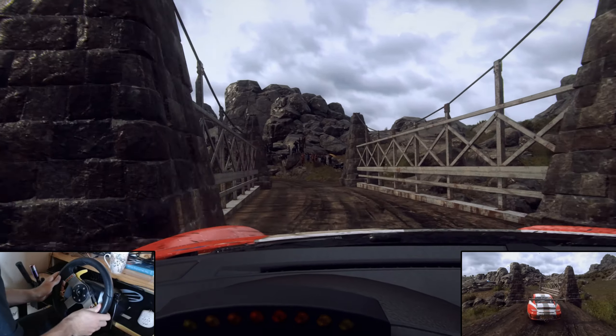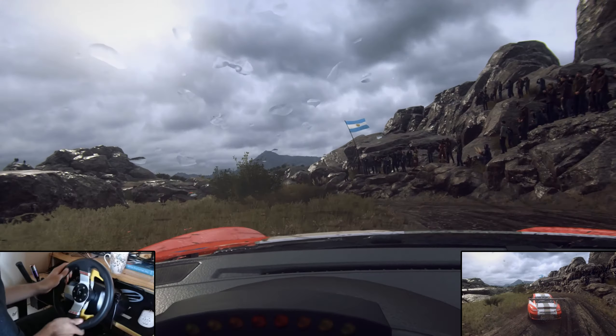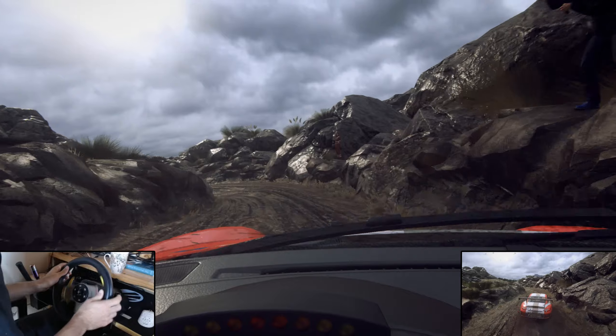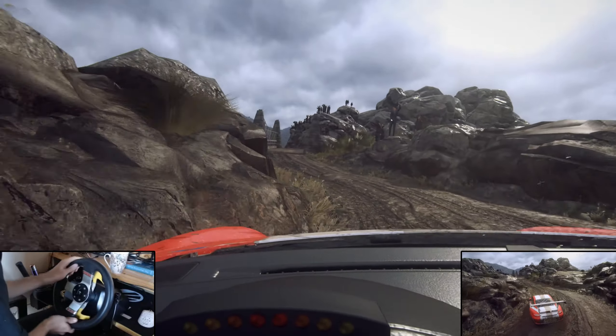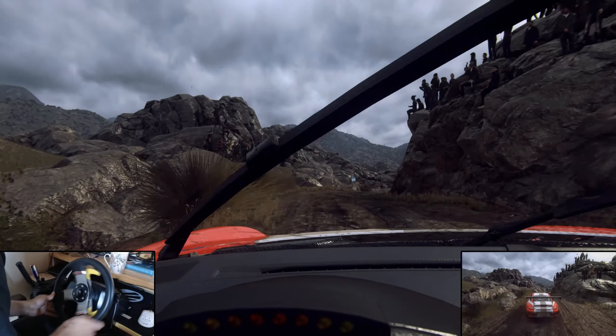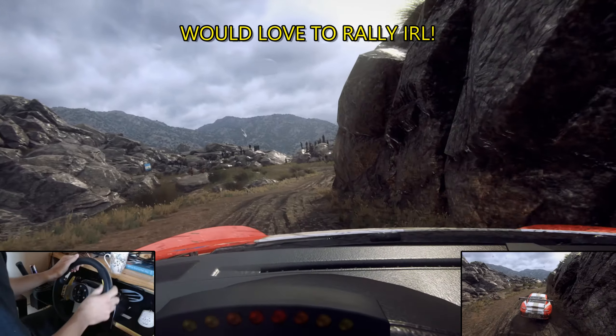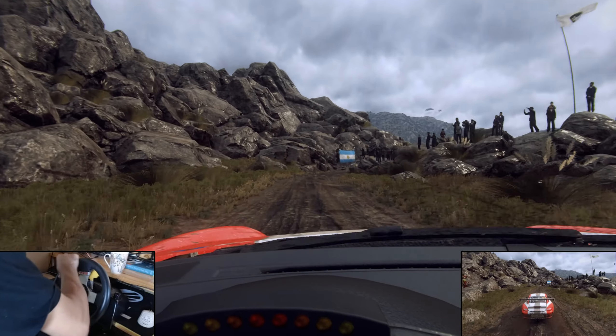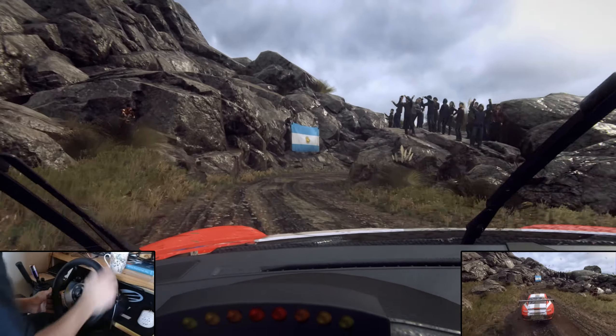Three left, and keep right into one left, don't cut. Into four right of a narrow bridge. Into four left of a crest. And four right, two left tightens, and four right, only three left. 30. Unseen, hairpin right.